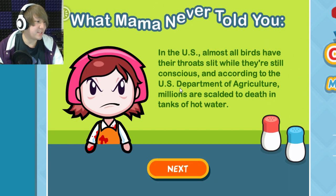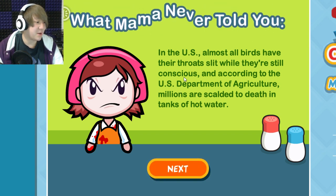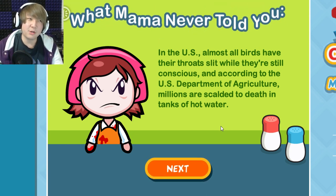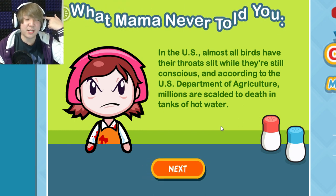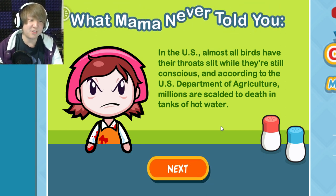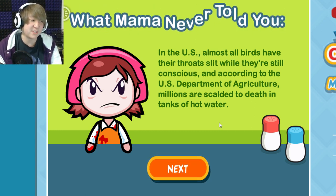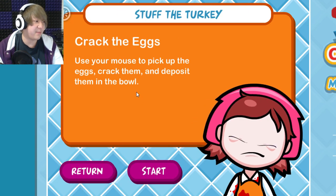The game says: in the U.S., almost all birds have their throats slit while they're still conscious, and according to the USDA, millions are scalded to death in tanks of hot water. One thing I do know — I saw it on The F Word by Gordon Ramsay — when they take pigs to slaughter, they run electronic currents through their brains which paralyzes them so they can't feel pain, then cut the throats. It's supposedly the most humane way.